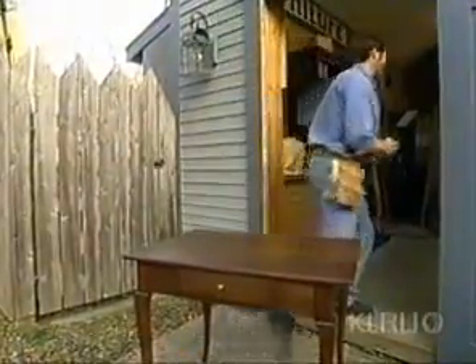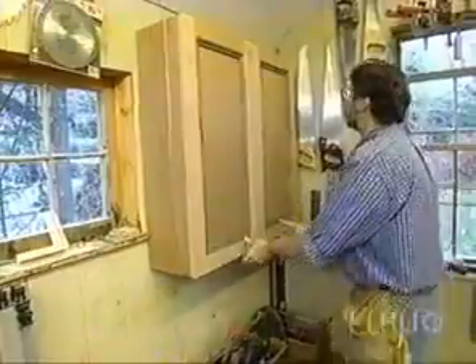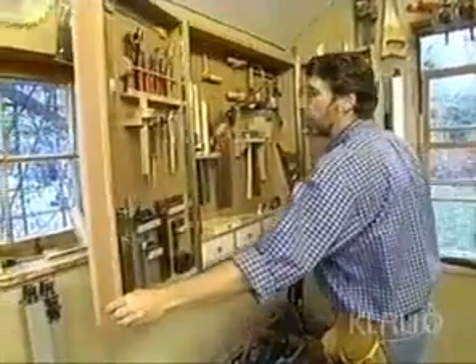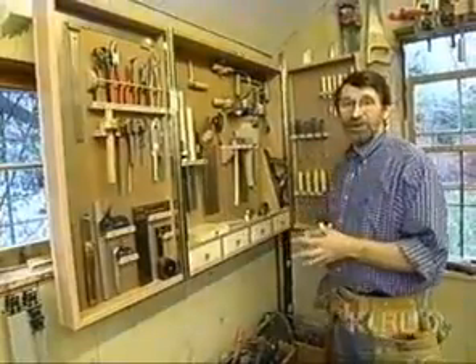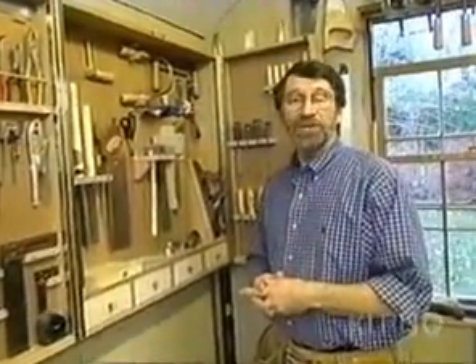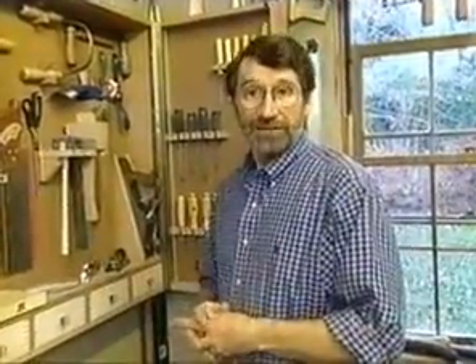Now let me show you what we're going to build next time - it's called a wall-mounted tool chest. The idea is to get the tools up off the floor, organize them, make it safer to get to them, and keep them from banging into one another. There's plenty of room for all your tools. It's a great project for the workshop, so I hope you'll join me next time and build one together right here in the New Yankee Workshop.